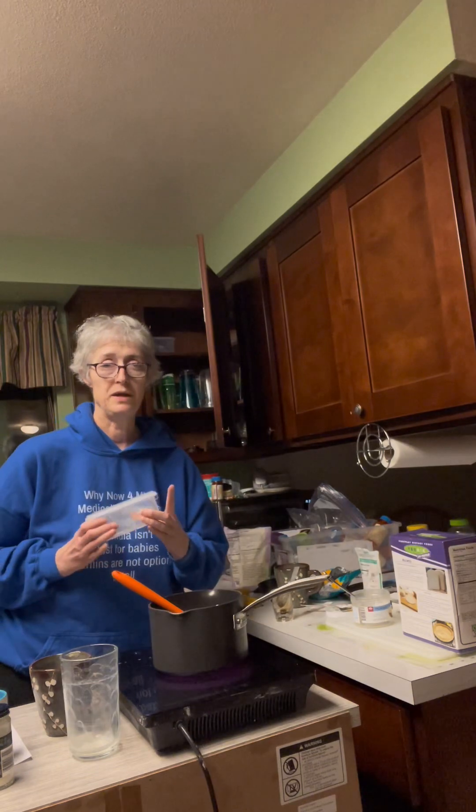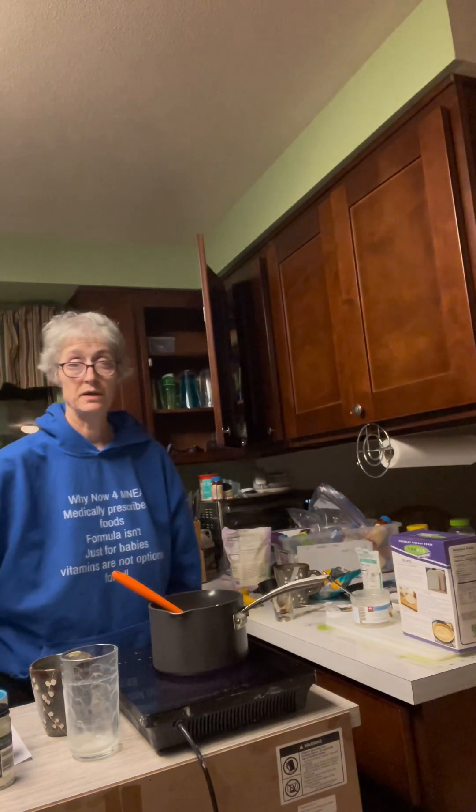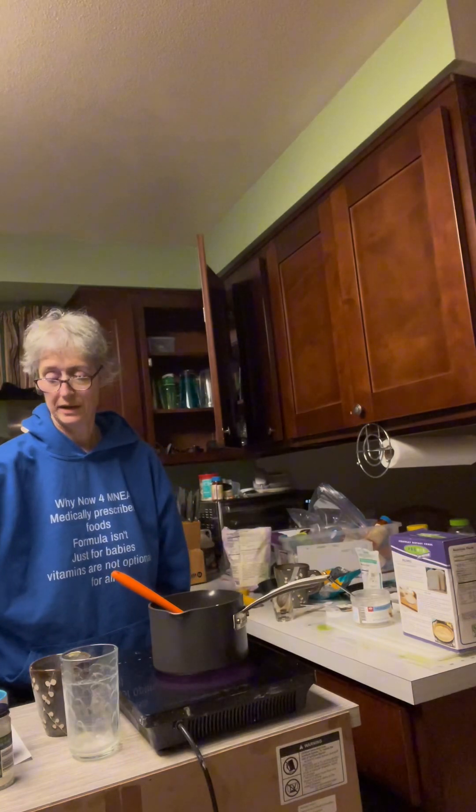Before we even get started, your dish — the dish that you're going to put the cheese in — should be greased to make it easier to get it out.